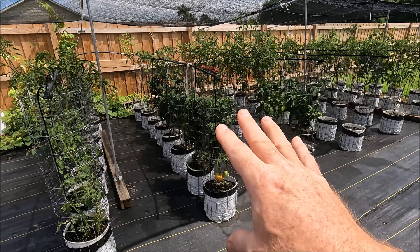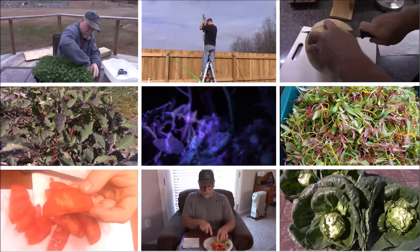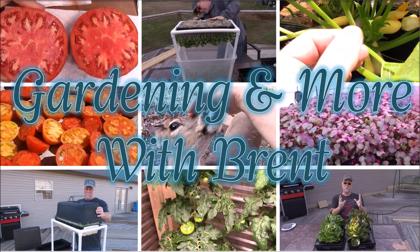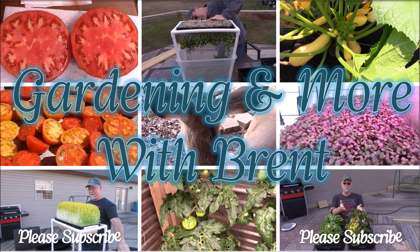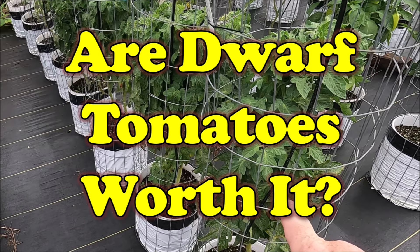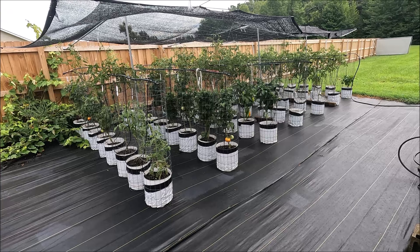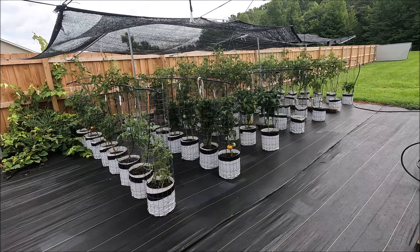If you like neat, trouble-free growing of tomatoes and you don't need a lot of production, then go with dwarf. Hey everybody, this is Brent in Central Arkansas. Today, I'm going to talk to you about my dwarf tomatoes and some observations I've made from them.